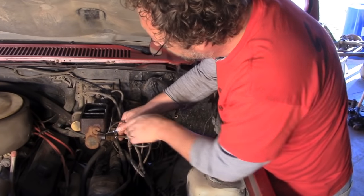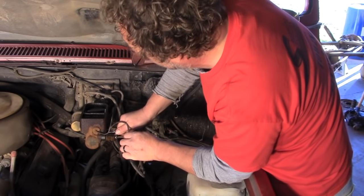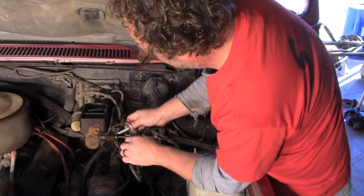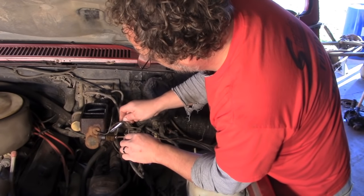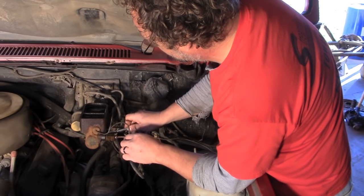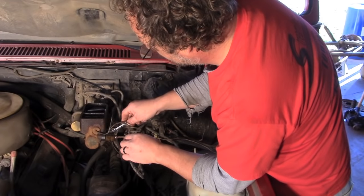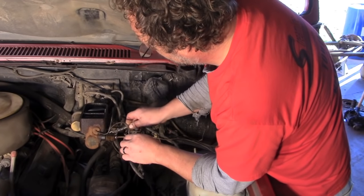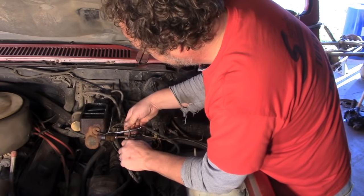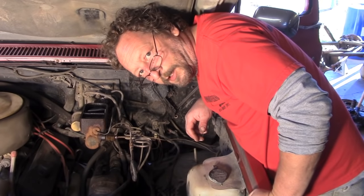Now, one more - we're going to bleed this little line here for our brake pressure gauge. Okay, push down again, Jeff. That one's got good fluid coming out. Now we can bleed it at the calipers, both front and rear.